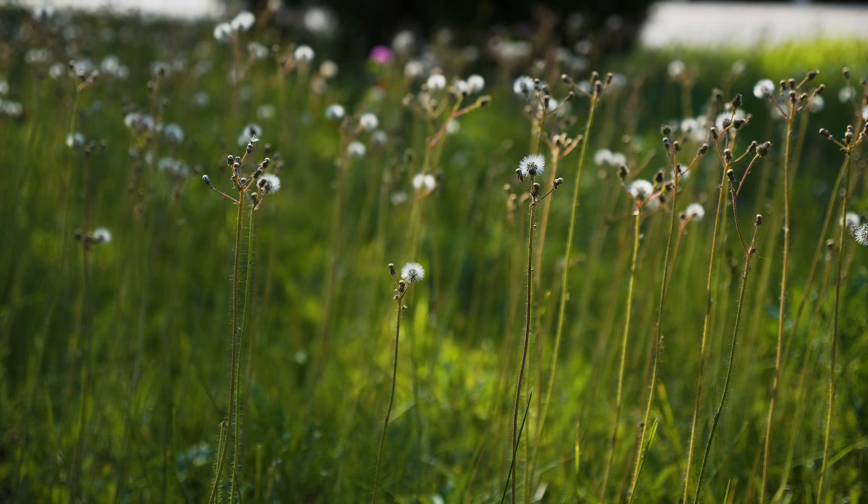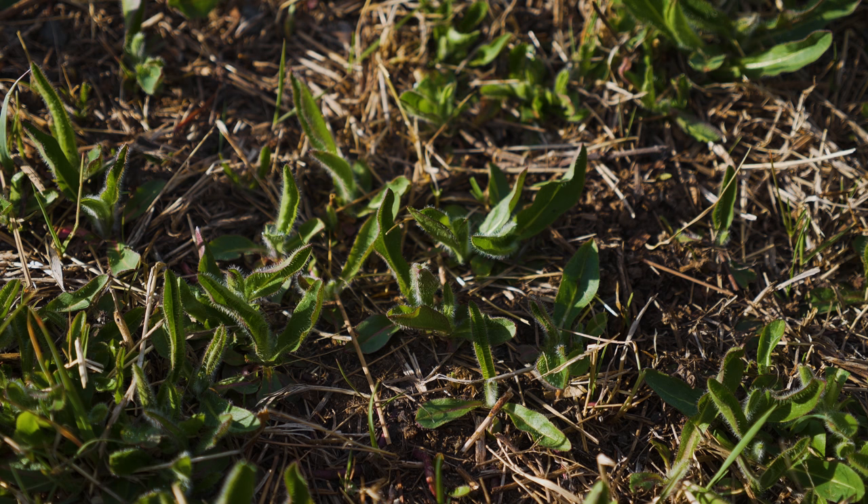After flowering, the supporting rosette dies. New plants sprout each year from rhizomes.